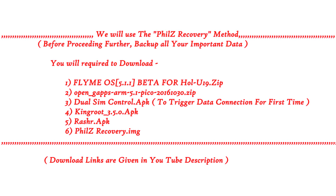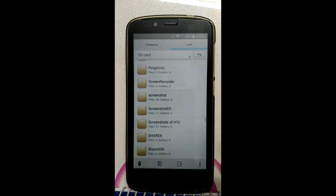Hello friends, this is Swapnil Vardeshi. In this tutorial, we will see flashing of Flyme OS, ported by Mohamad Ismail, Team HRP.